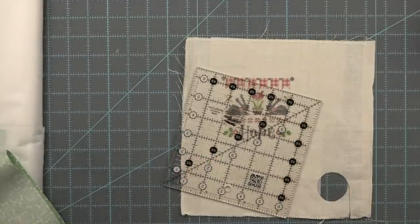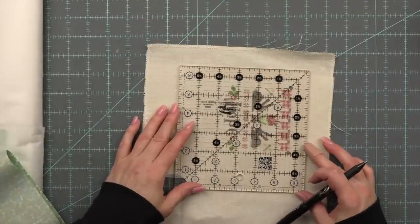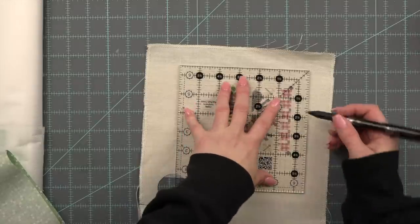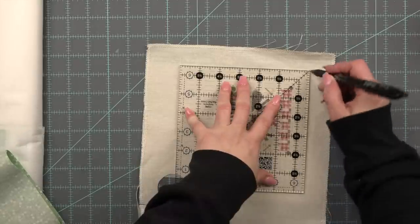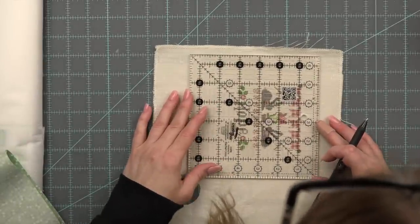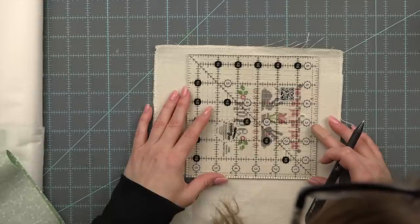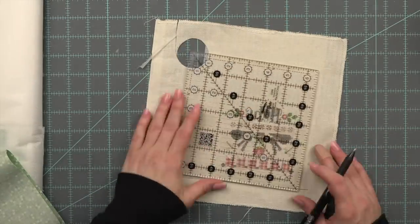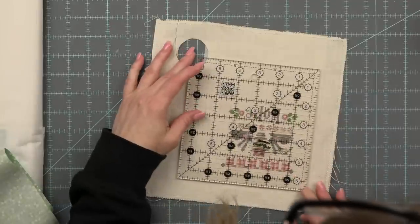Next I'm going to grab a ruler and I like to kind of draw out my lines before I cut anything. This is a safeguard to make sure that I don't accidentally cut it too small. I am measuring three quarters of an inch away from the top stitching line and the sides. It really only matters for the top and the sides, and I'll show you why — because I am going to attach some rick rack.